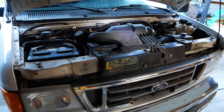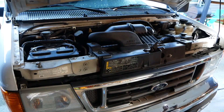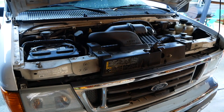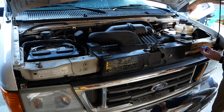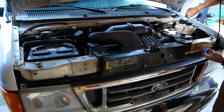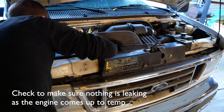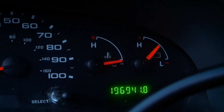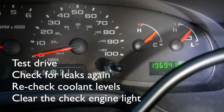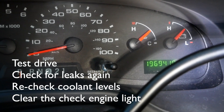We're going to go to the car and just watch our coolant levels. We got it up to operating temperature, so we're going to go ahead and give it a test drive and see how it runs.